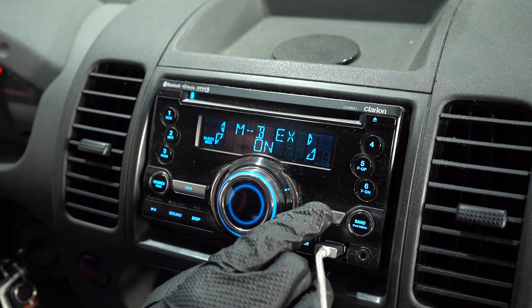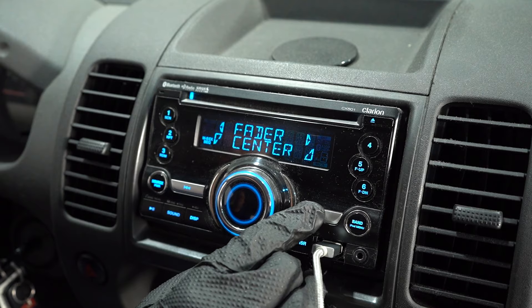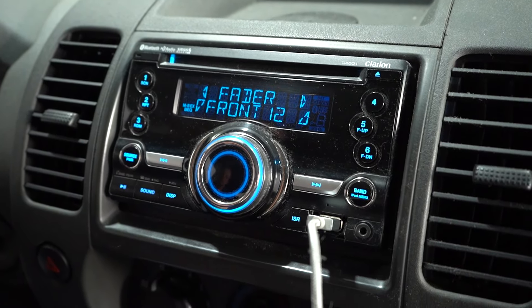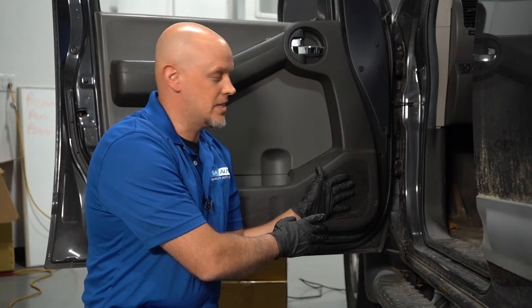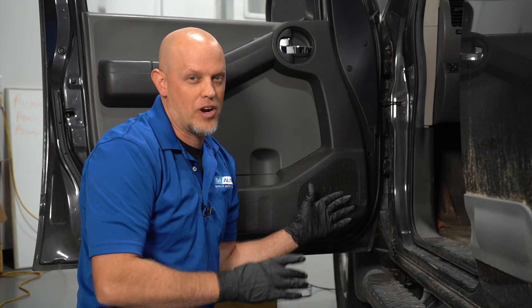So if you wanted to test the individual speaker and we wanna check the driver's side front door, we're gonna fade all the way to the front and all the way to the left — balance left and front. So that's just coming out of the left front speaker. Now we can listen to this individual speaker, see how it sounds, see how clear it sounds. If it's not working at all, we know there's probably something wrong with it and we'd have to take the door panel off, but it sounds good and it's not crackling at all.